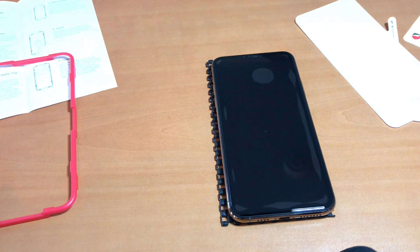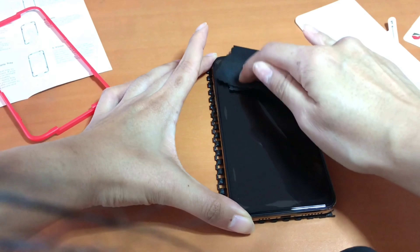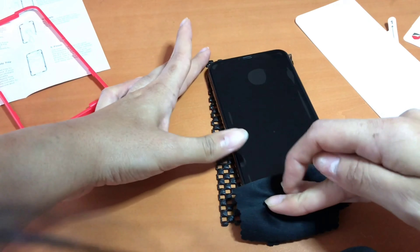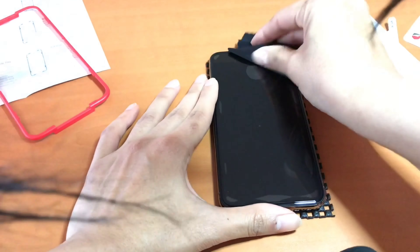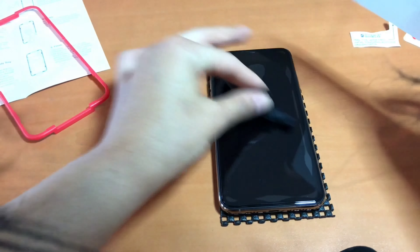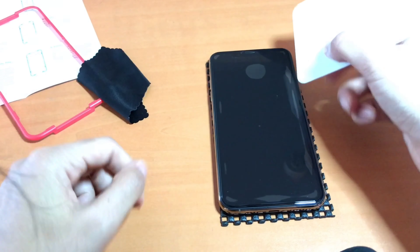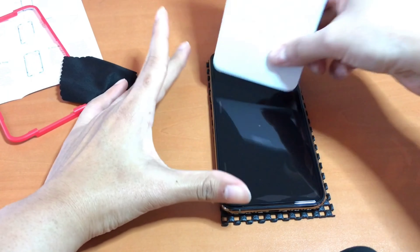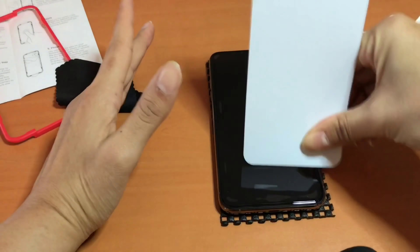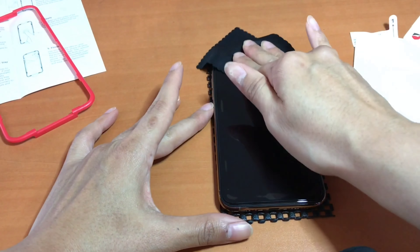Remove the apply tray and that's pretty much it. You do want to take out as many air bubbles as you can, but I wouldn't worry too much about it because they do eventually just fade away within a week or so.